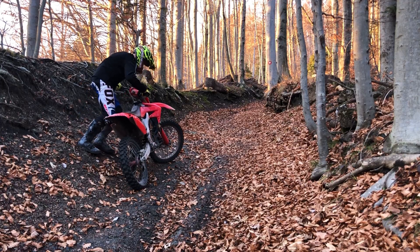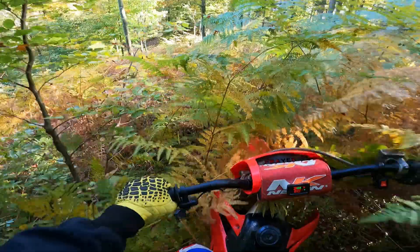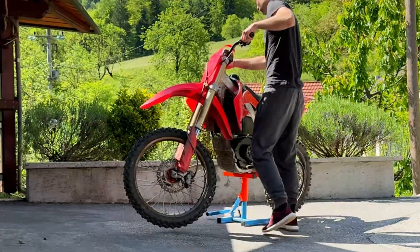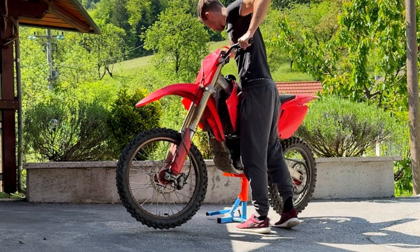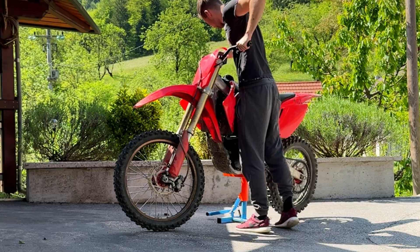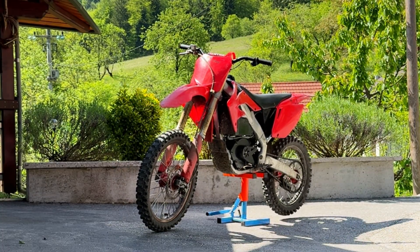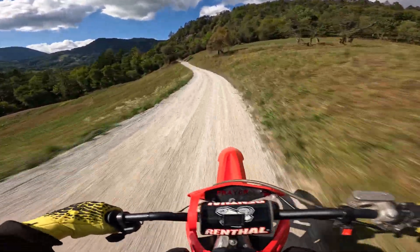Even with the electric swap, the bike now weighs 128 kg — only 20 kg more than the original CRF 250. This project was never about making the perfect bike; it was about building something powerful, different, and fun — something made for entertainment. And after all the measuring, welding, and designing, it was finally time to take it outside and see what this electric machine can do.